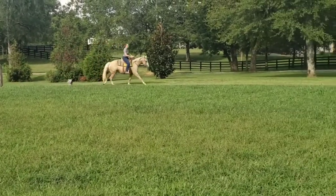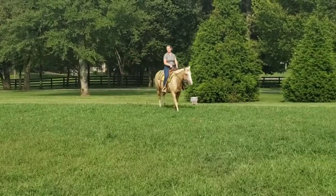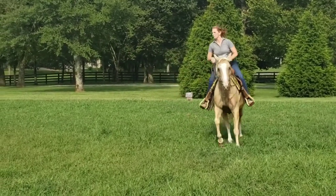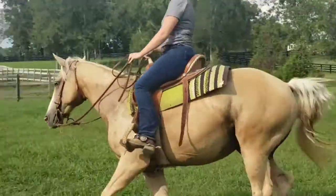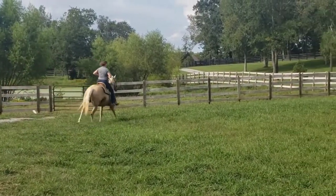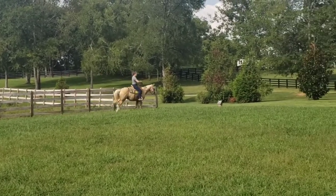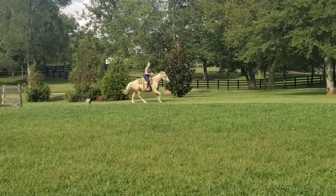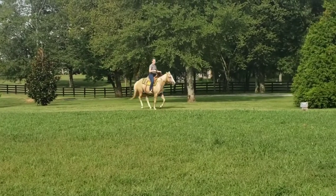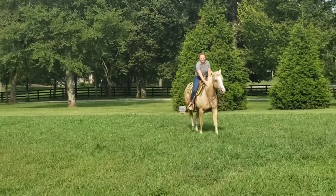Now look — yes! Good, Josie, good timing. Hold. Yes, and then yeah — kick her on, kick her on. If she breaks like that, if she breaks, kick her on.